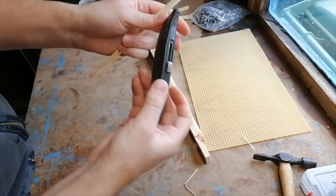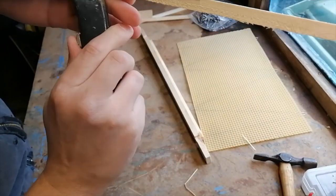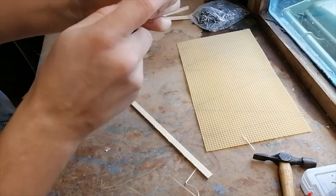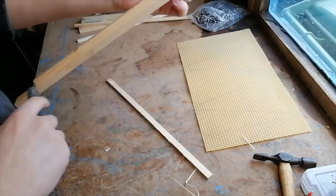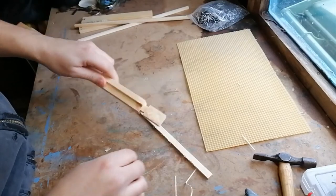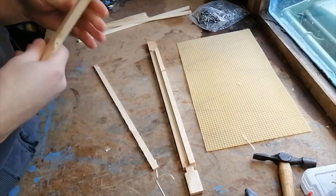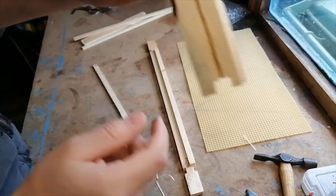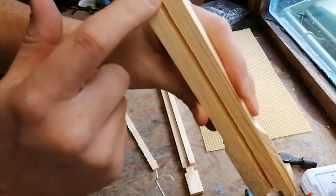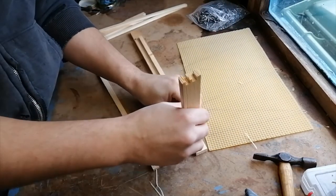If you've got a little bit left over, grab your knife and just remove it. You can also do that with a hive tool but I haven't got one to hand. So: top bar, two sidebars — make sure you've got the groove running on the inside; your piece of wax will basically run inside this groove on one side.